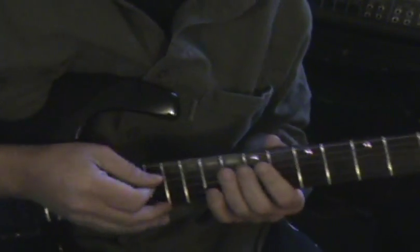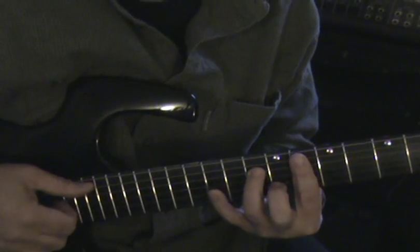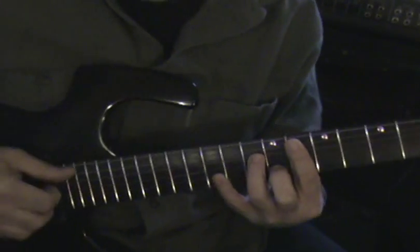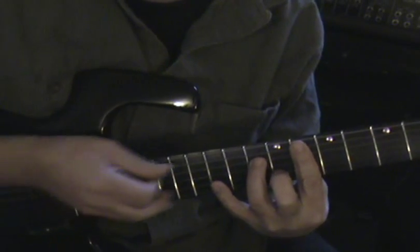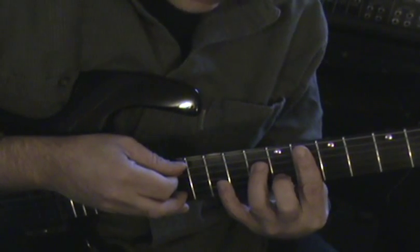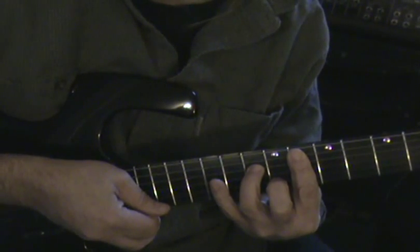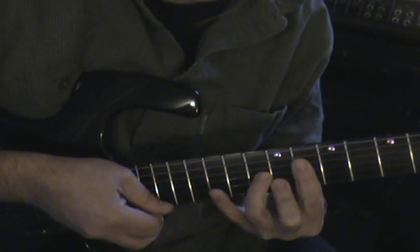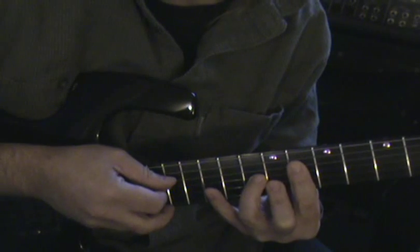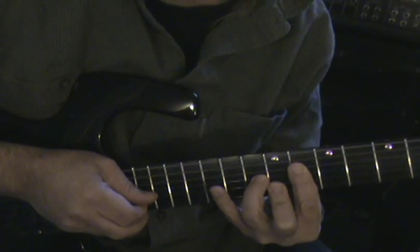The first chord in 'All The Things You Are' is F minor 7, and we rake from the 5th string to the 2nd string. Then we switch to this cool B flat minor 7 voicing, which is a 4, 3, 2, 1 voicing. You rake up to the top note of that and come back to the 2nd string.